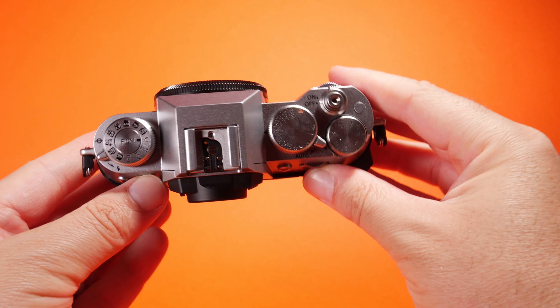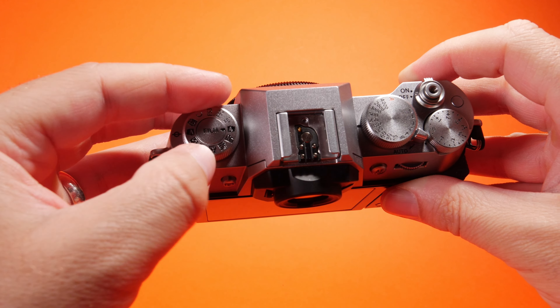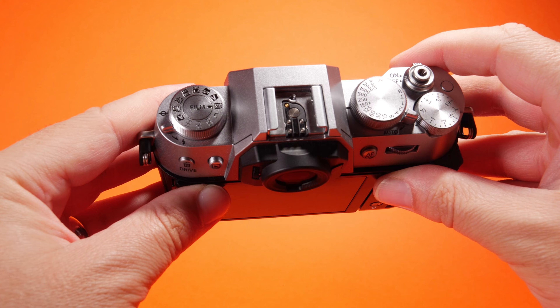So you can see here at the front we've got our selection — manual, continuous, and single shoot. There's also a button here to release the front cap, which reveals our sensor.